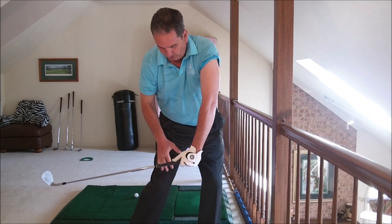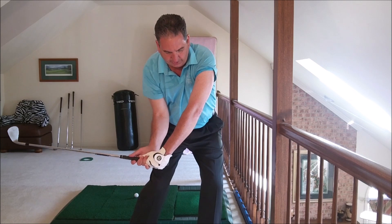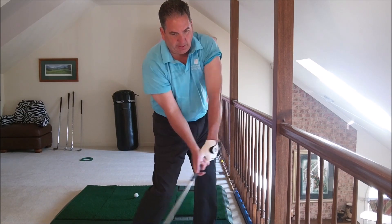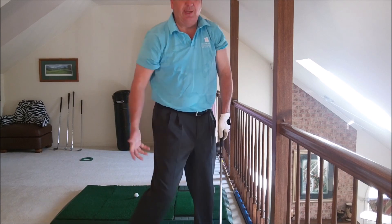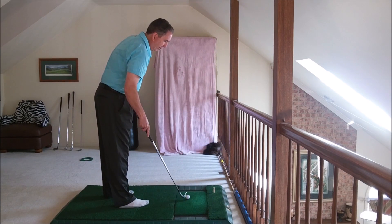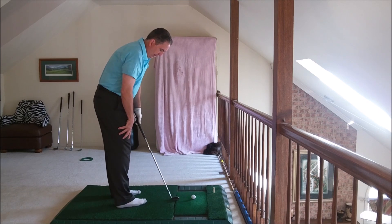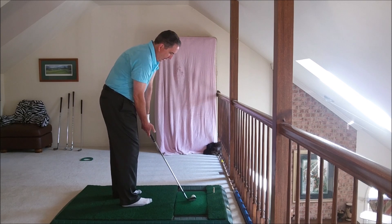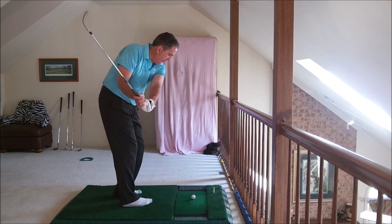And you're kind of leveraging the right leg. Boom. So that's how it looks on a full shot. On a little chip shot, just internally rotate the right leg a little bit, and just in to out.